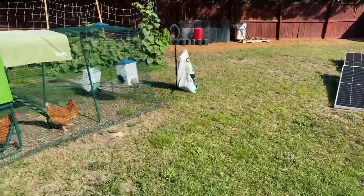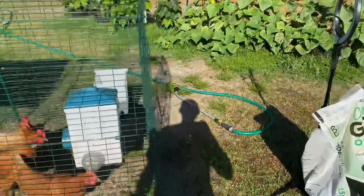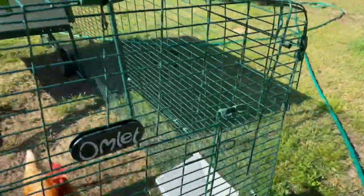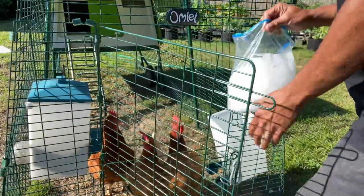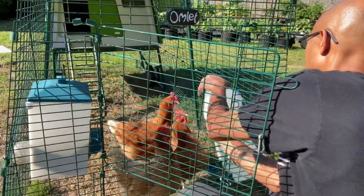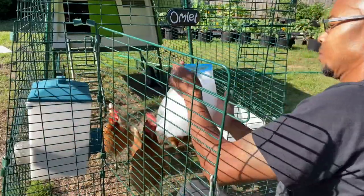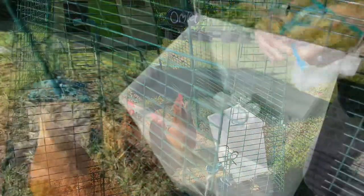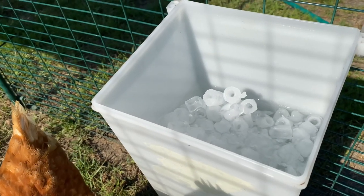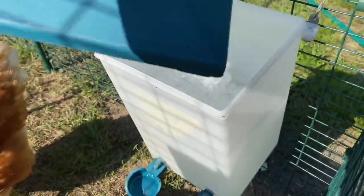The next step I do to keep my chickens cool is I always add ice to their water in the morning. I have an ice maker, so I will fill up a bag of ice and then dump it into this water feeder right here. Throughout the day that ice will melt down and it will help keep the water cooler for my chickens. Then I go ahead and place the top back on.